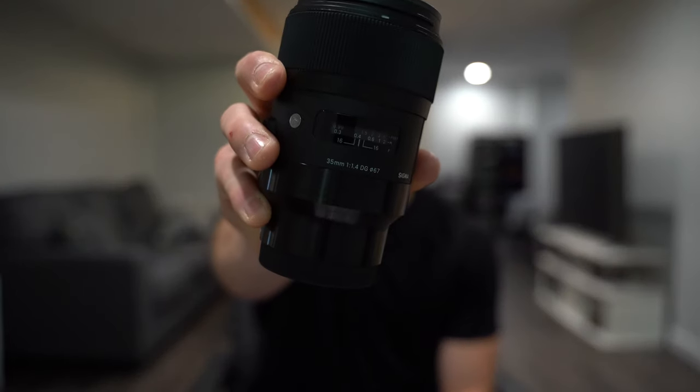What up YouTube? Hope y'all are having a solid week. Today we are going to talk about my new favorite lens. I'm going to talk about what I love about it, what I don't love about it, and whether or not you might want to purchase this lens. The lens we're going to be talking about today is the Sigma 35mm f1.4 Art lens, specifically made for the Sony E-mount system.